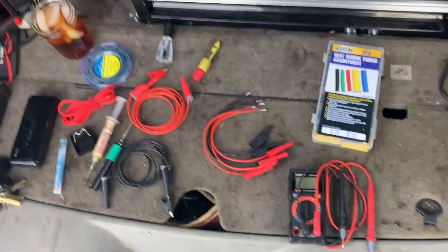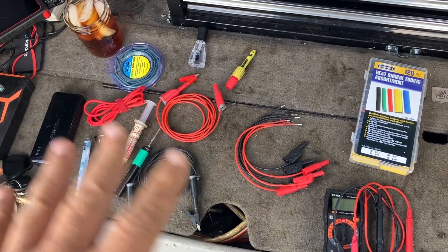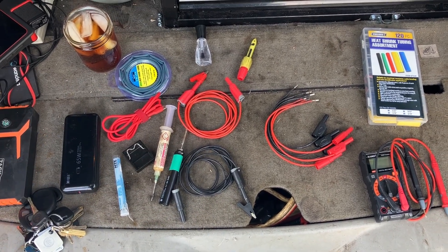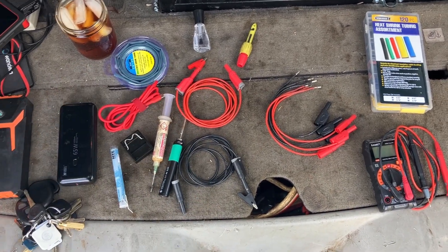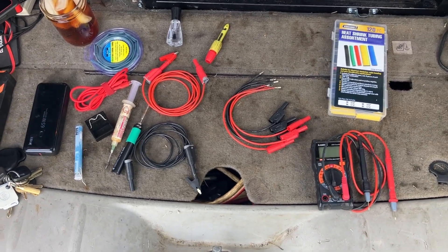Hey folks, it's Tom, your Frugal Prepper. I'm just going to go over some things I've been doing on the automotive electrical diagnosis and repairs. And as I'm doing more and more of them, I just have to keep building out my kit of stuff. But I am frugal — I don't like to spend a whole bunch of money. So here's what I do.